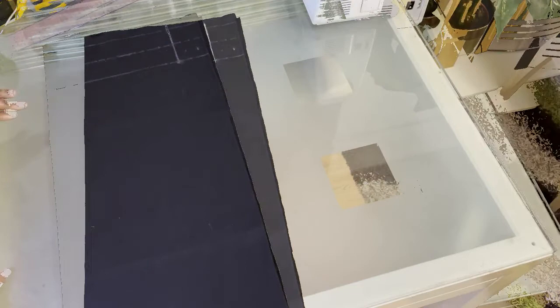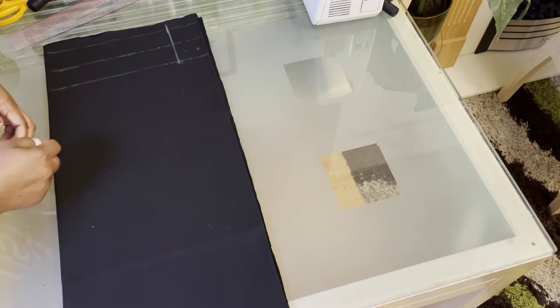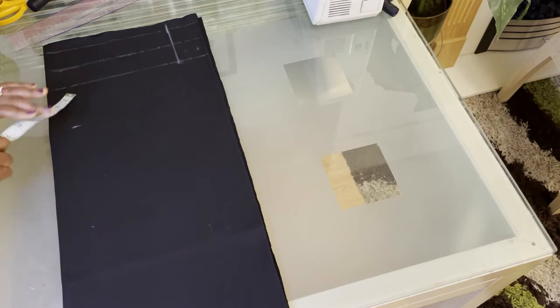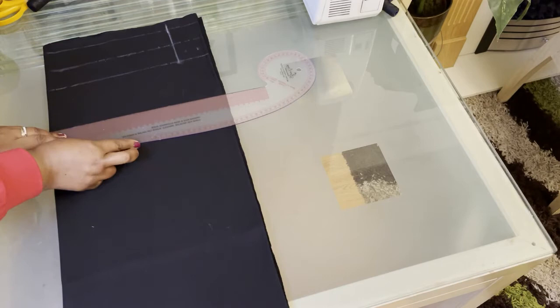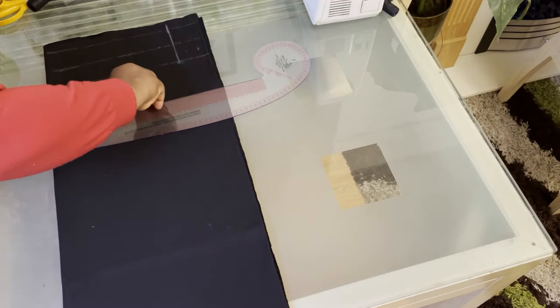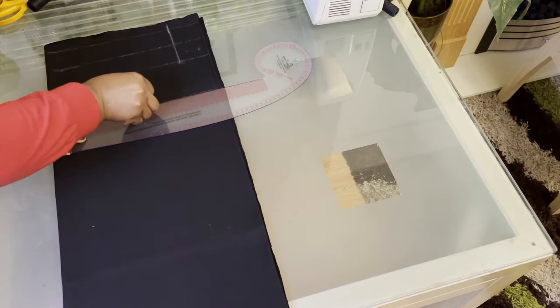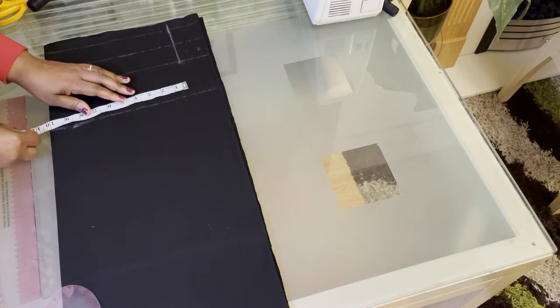For the lower waist measurement, I'm going to go down four inches from the waistline measurement, mark, and then square another line. My lower waist measurement is 44 inches — divide that by 4 and I get 11 inches. So I'm going to measure 11 inches here and mark.